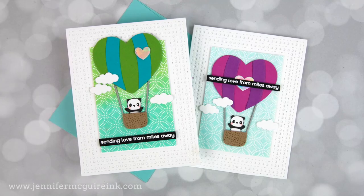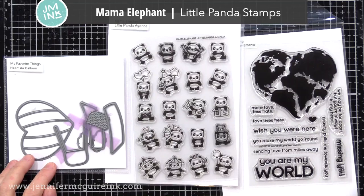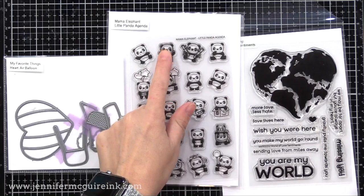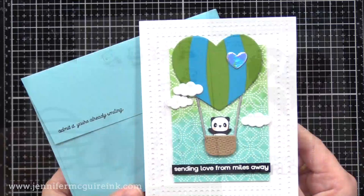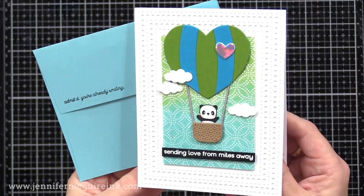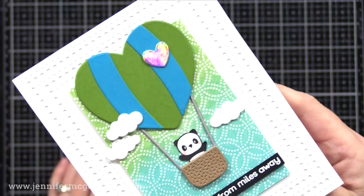Next I thought I'd do a completely different look. I used a heart air balloon die set from My Favorite Things that I've been wanting to use — it was fun to add this to our little inked backgrounds. Into the balloon I added this older little panda stamp set from Mama Elephant, and then I used a sentiment from the Simon Says Stamp World of Love stamp set. I'll be using these three products on my next four cards. The heart air balloon die set was really fun to assemble; you can change up the colors, put different critters in it, or skip the critter. I added a holographic heart to the front, a sentiment on the bottom, and the set includes clouds too.